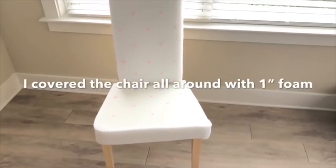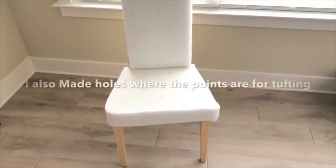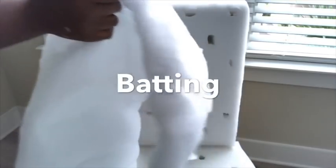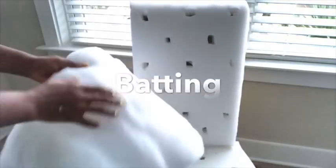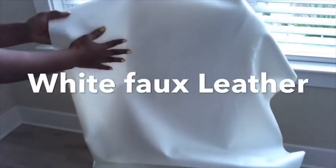I covered the entire seating and the back with extra one-inch foam. I also made points where I'll be making holes for the tufting, then covered it up with batting. I started tufting and then realized it wasn't holding up, so I had to open all the foam and check out what was behind the IKEA chair. The board was so light and would not let me tuft on it.